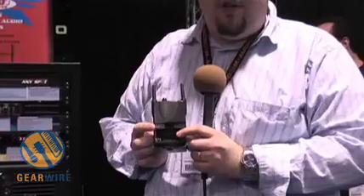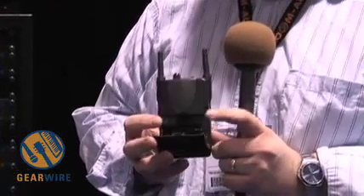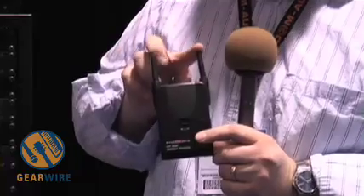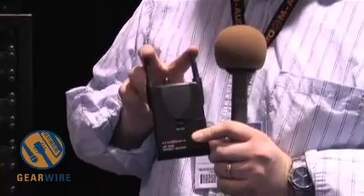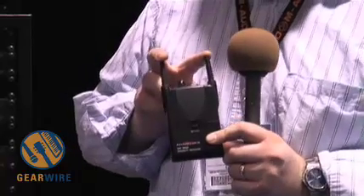You adjust your volume control and set your channel. This is the receiver pack for the Wireless Personal Monitor. This unit functions off of two AA batteries. Your channel selector is simply adjusted inside the battery cover. This is a diversity system, which means you have two receivers constantly checking for the best, clearest signal.